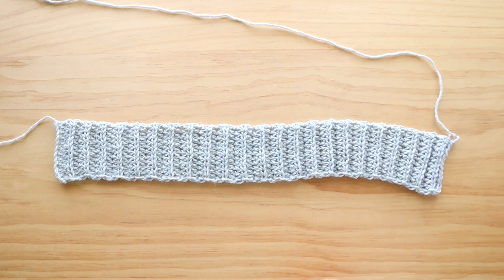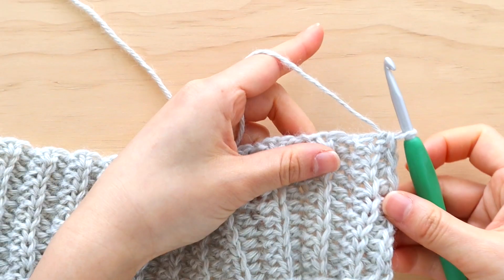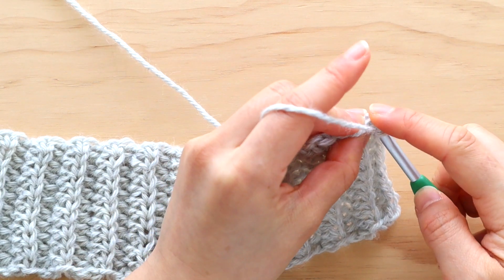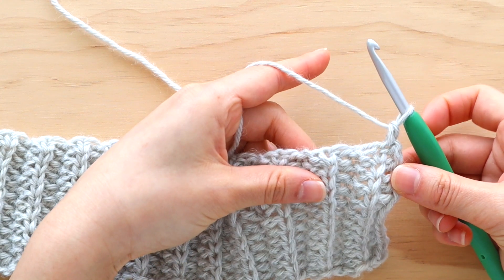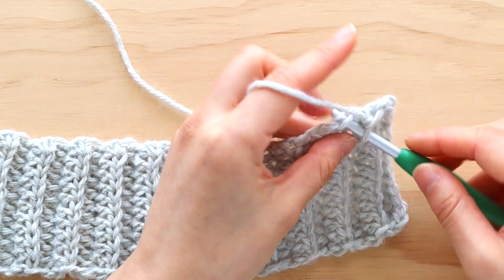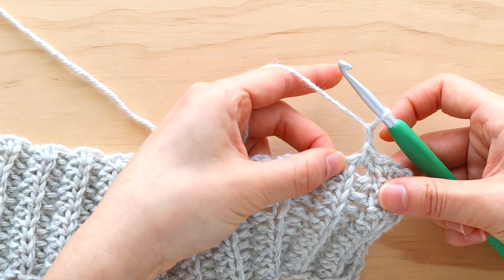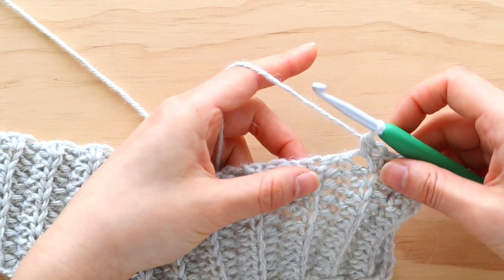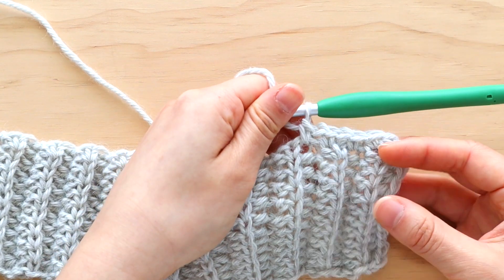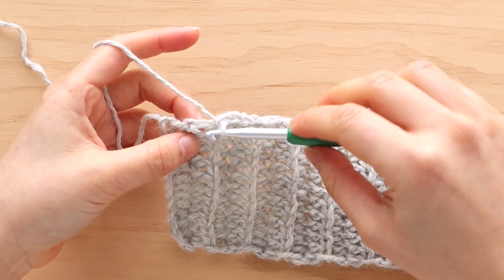Take out the 6mm crochet hook and replace it with the 5.5mm crochet hook. We're now going to crochet along the long edge of the ribbing. To start row 1 of the back panel, chain 1. Place 1 single crochet in each of the first 3 rows, then chain 1 and single crochet into the next row. Repeat the pattern of chain 1, single crochet into the next row until you have 2 rows left. Place 1 single crochet in each of the last 2 rows. You should have 89 stitches in total.